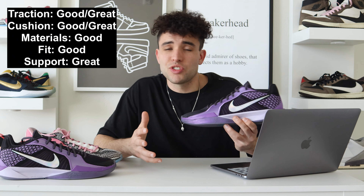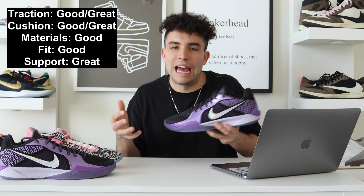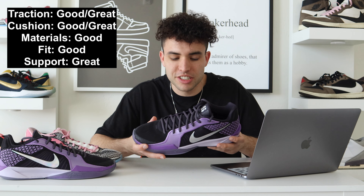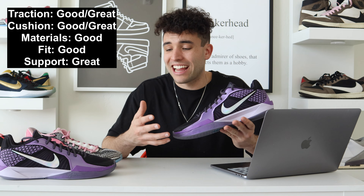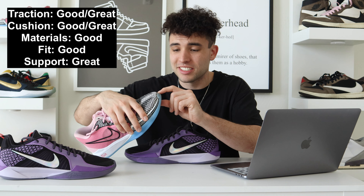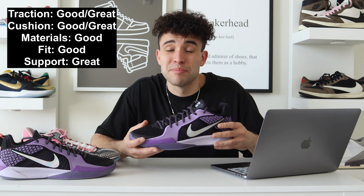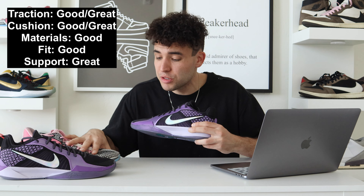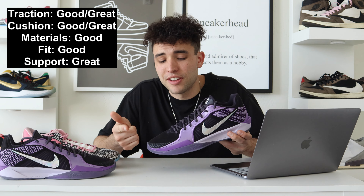For the ratings, I'm going with a descriptive scale — good, great, perfect, mid, bad — instead of numbers. Traction gets a good-to-great: it's pretty good, pretty great, but I need to see how it breaks down over time because the ones broke down horribly — you can see them already starting to peel. Cushion also gets good-to-great because it combines so well with the traction, and I want to see how both hold up. Right now it's playing really well.